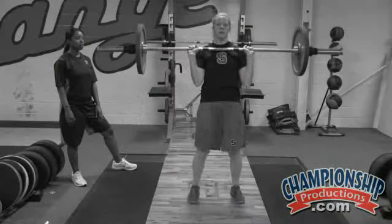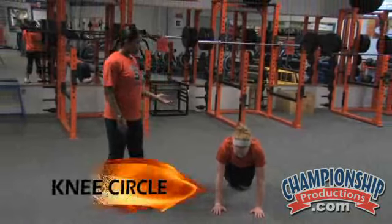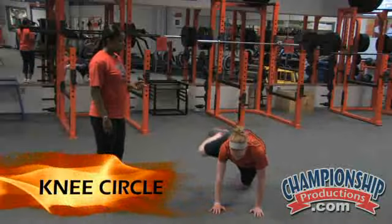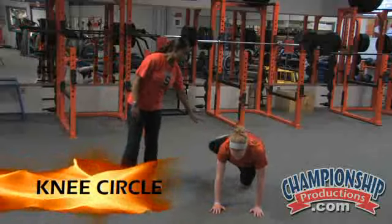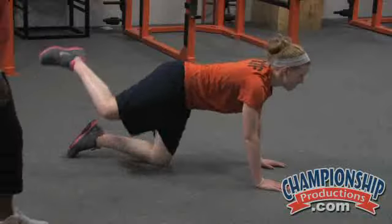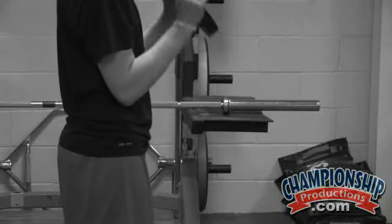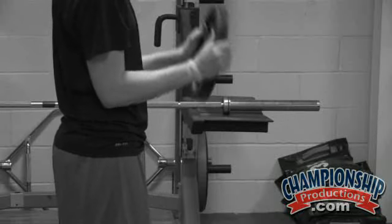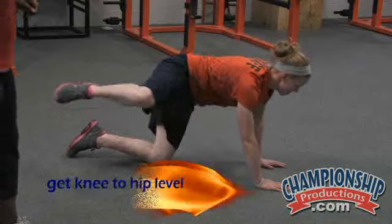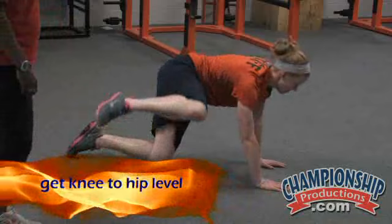Next thing we also do is a knee circle — we go forwards and backwards. So again, that same position, she's going to bring the knee all the way around in a big circle, getting that knee at its peak right up to hip level and back around. You're going to do 10 forward and then reverse that motion, 10 backwards, making sure each time that knee is getting up to hip level. We'll do both sides.